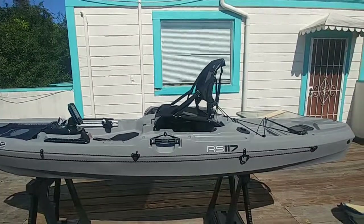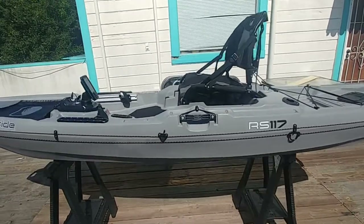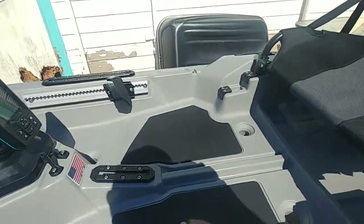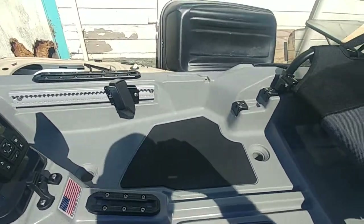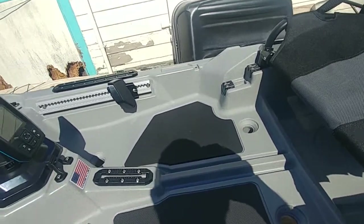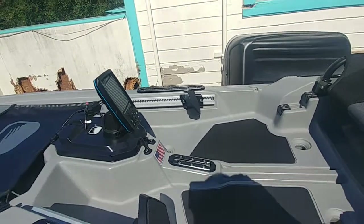That's where I tested it out when I bought it — very comfortable in that position. As far as the deck space, there's lots of deck space. Very stable kayak — you can stand up in it very easily. I didn't feel like I was going to tip at all.